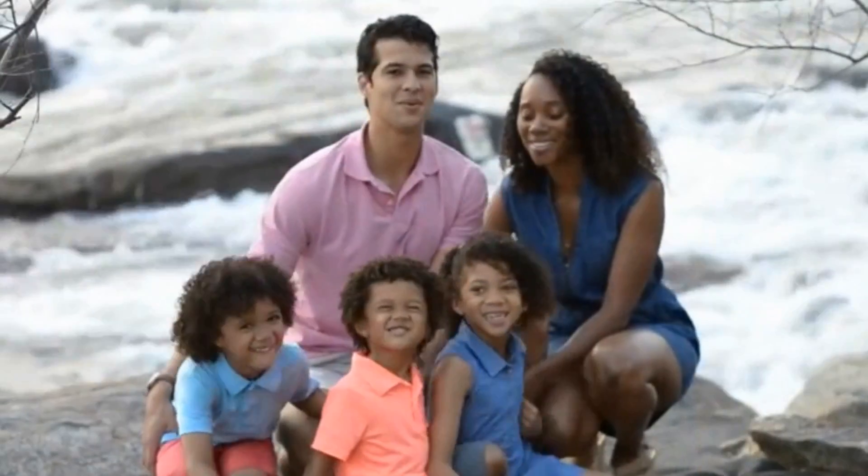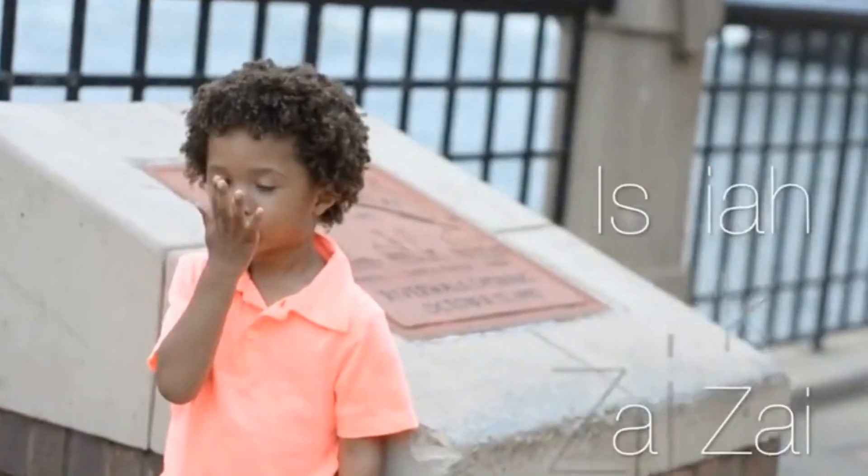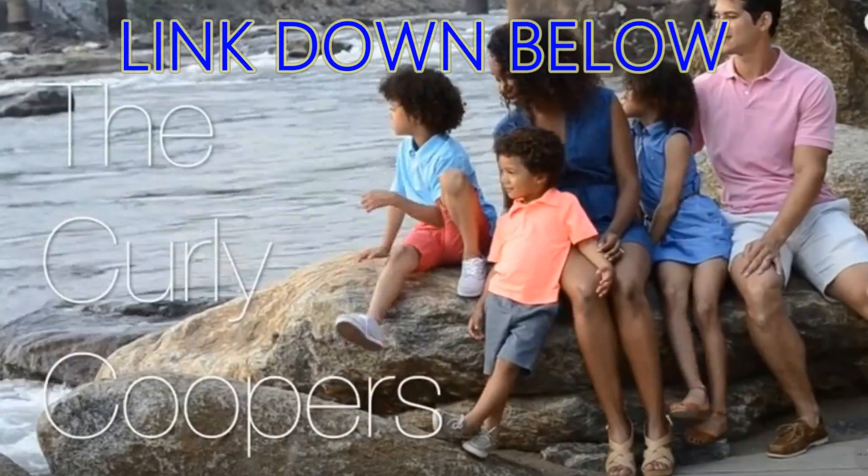You guys, be sure to check out the Curly Coopers. They have been watching some of my videos and we go to the same church together and they're our vloggers, a vlogging family, and they all are frickin' awesome and they all have curly hair. The Curly Coopers.